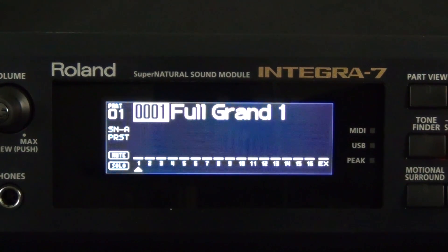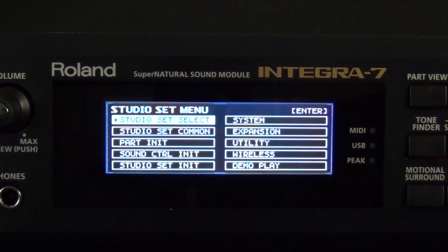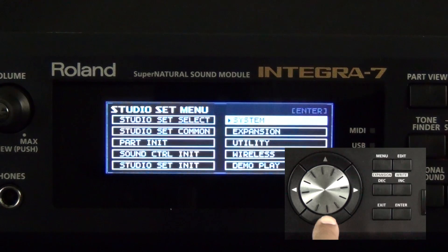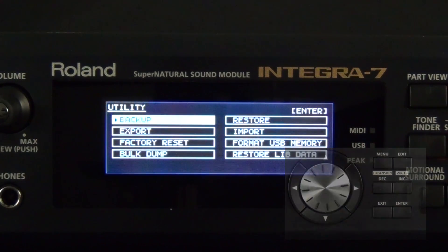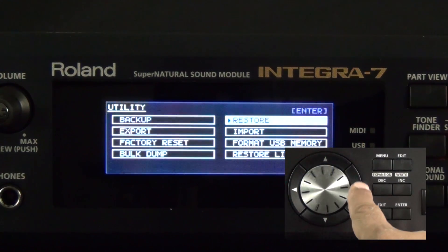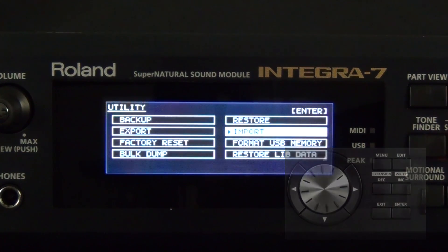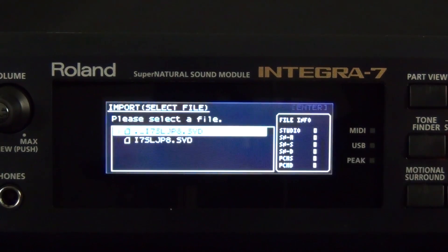Now that we've loaded the sounds from the Axial site to a USB drive that has been previously formatted by the Integra 7, let's load those sounds into the Integra 7. Press Menu, now let's cursor to Utility, press the Enter button, now let's go to Import, and press the Enter button.